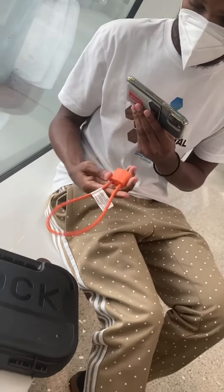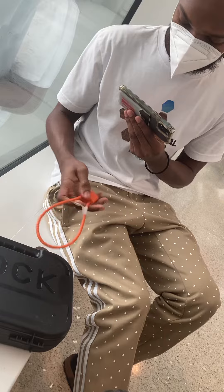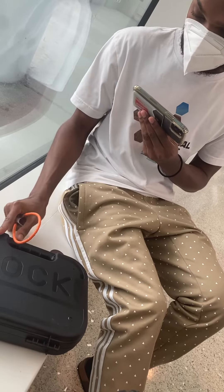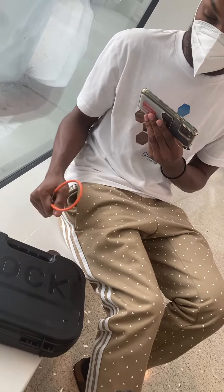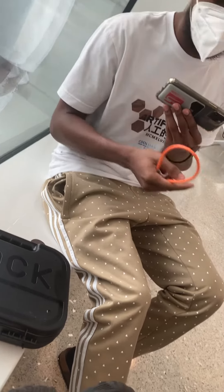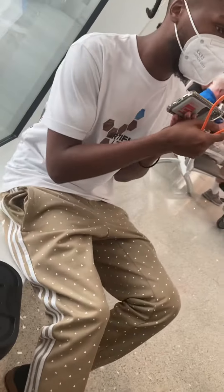What I'll essentially do with this — this came with the Glock — you would just wrap it around about two or three times to where they cannot open it. And once you take it to whomever, they'll tell you what to do.